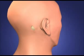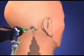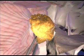The endoscopic retromastoid approach is performed through a half-inch incision behind the ear. A dime-sized keyhole is created in the skull. The dura is opened and a 2.7 millimeter high-definition panoramic endoscope is inserted.